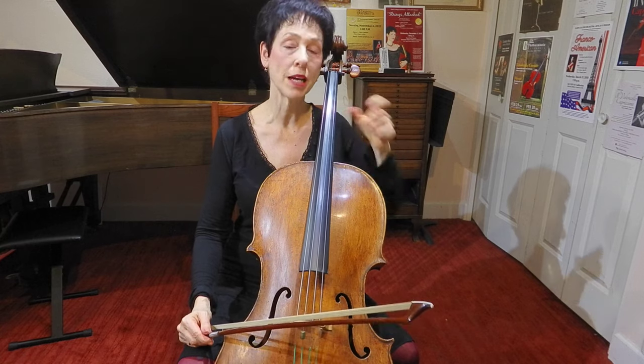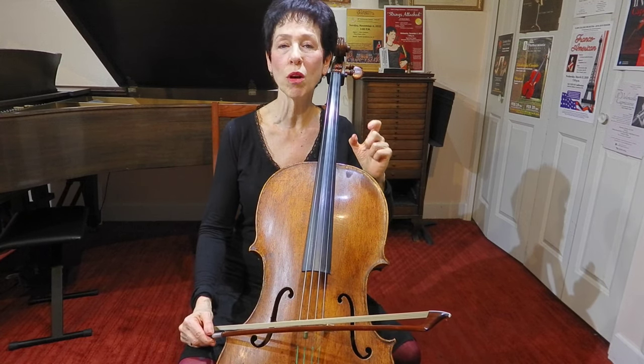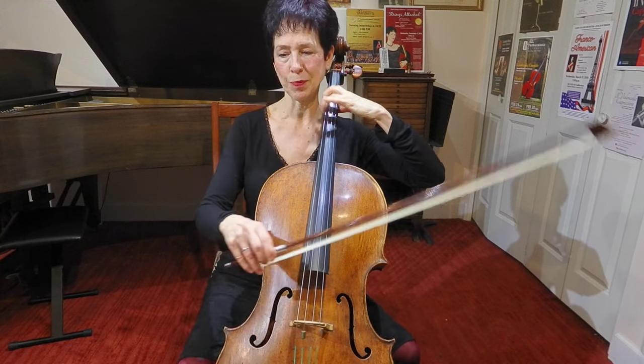Now I'm going to play the whole arpeggio. I'll play it once without narration so you can watch what I'm doing, and then I'll narrate it.